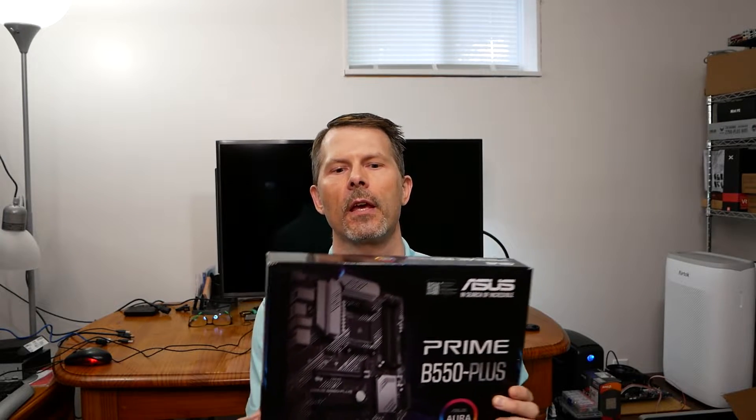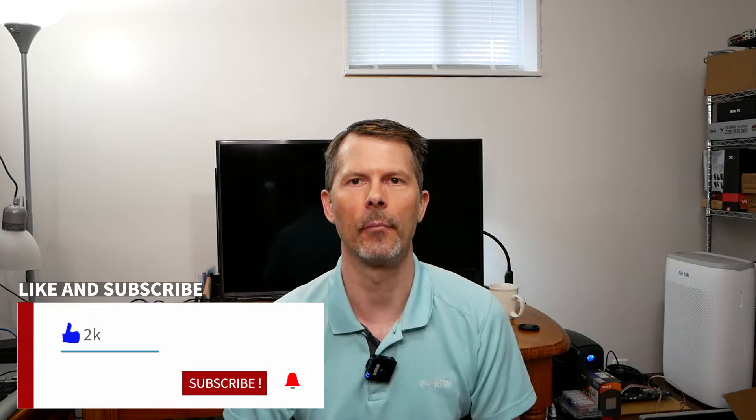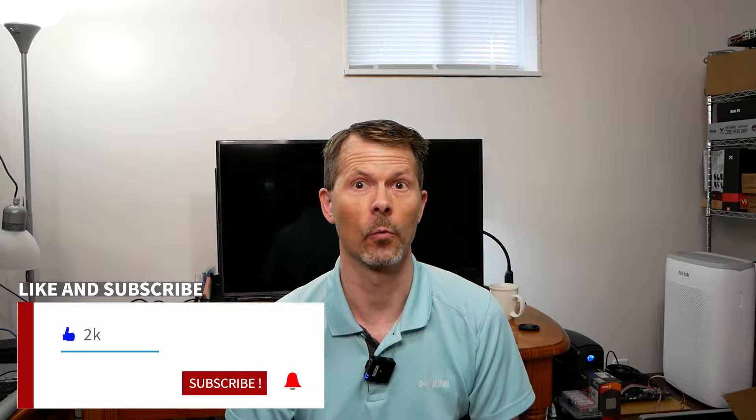Hey everyone, welcome back to Remember This Tech. Today we're doing an unboxing review of the ASUS Prime B550 Plus motherboard. It's a full ATX motherboard, and I've used it in a build before and it worked really well, so I figured I'd do a full unboxing review. It supports DDR4.